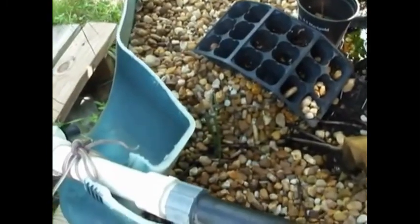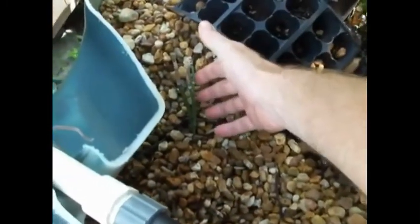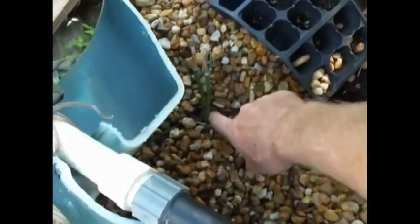Another plant that I am working on is horsetail, down here. I'm seeing new shoots start.